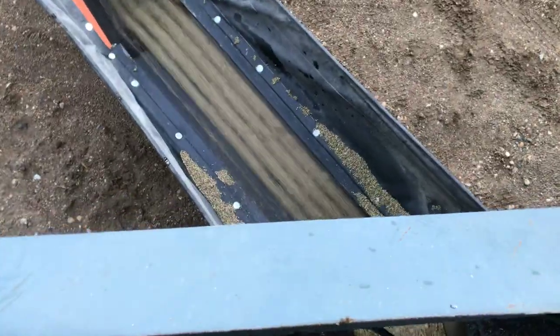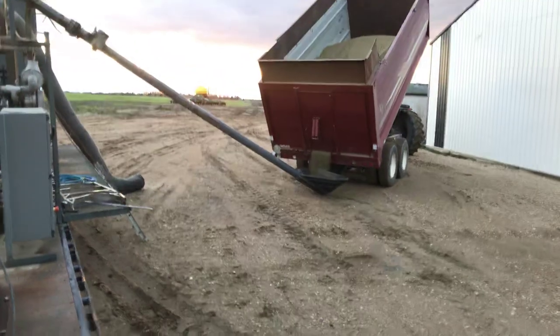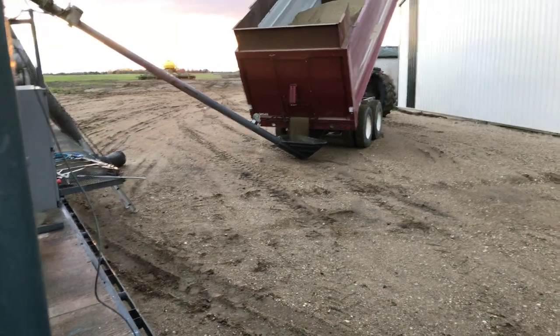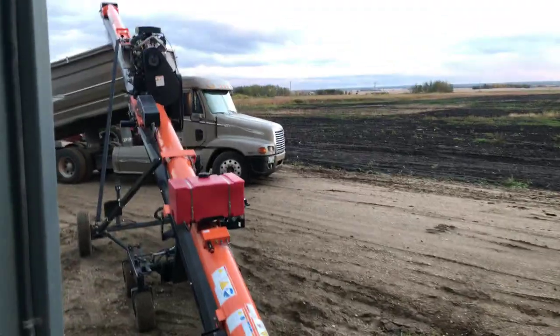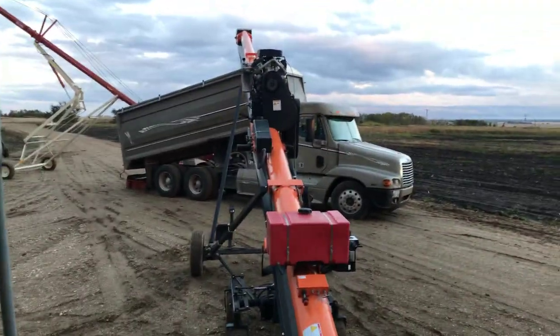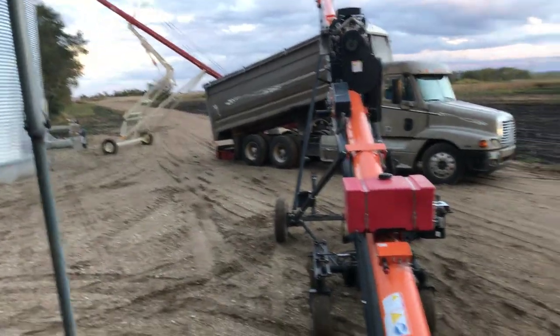Another thing to mention about hemp: you can see we're using a conveyor here, and the reason is hemp does not like much handling — it tends to crack. So we're using the conveyor, the augers run really slow, and everything is as gentle as it can be. That's also why we're using this truck instead of running the auger all the time — we'll fill into this truck and then dump it and run that auger full.